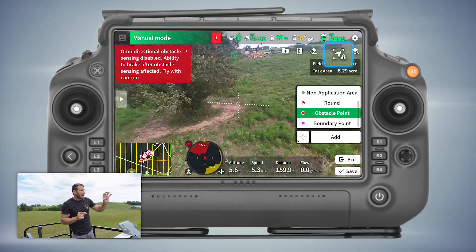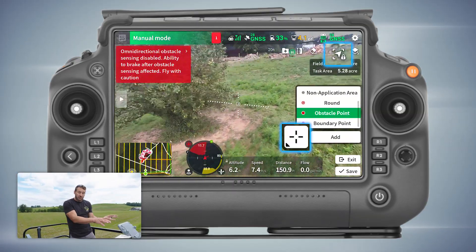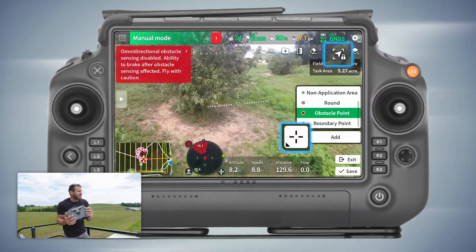The way I do that is I lock my aircraft to the cursor of the controller and then I have a hotkey on C3.